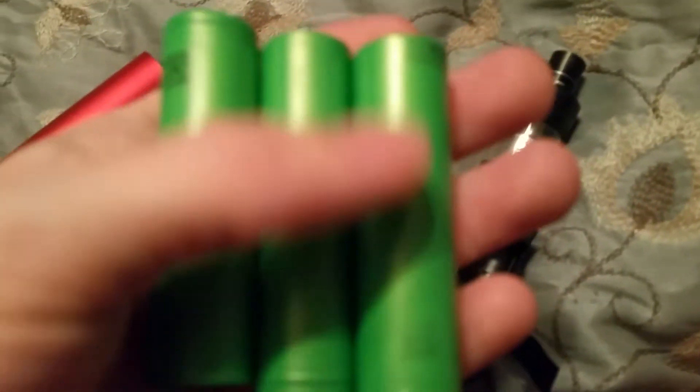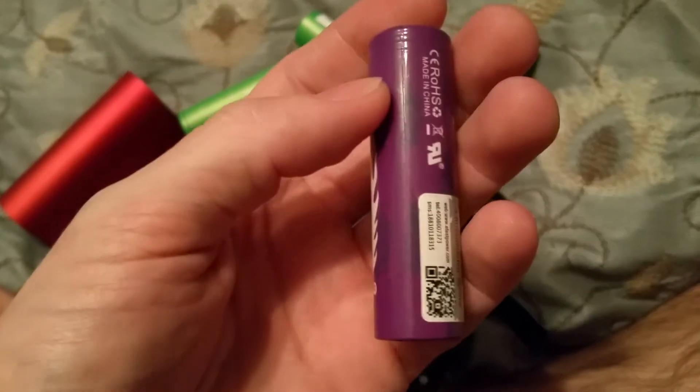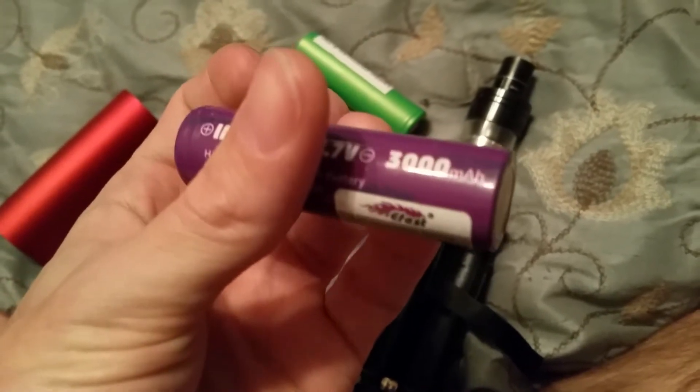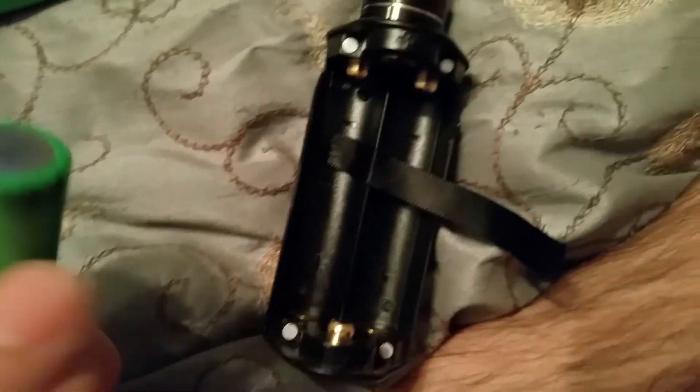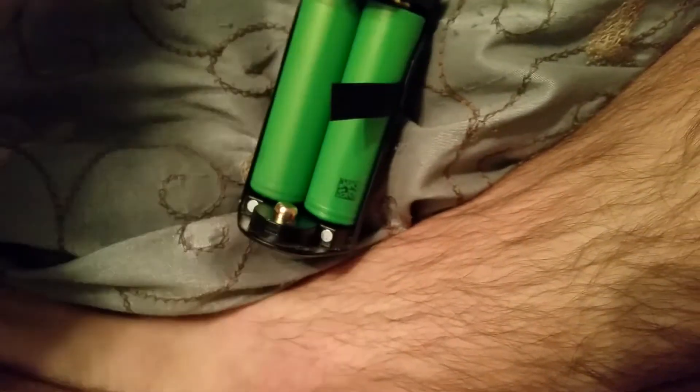The batteries I bought from Vape Royalty are called eFest. I'll be doing a review on them. I'd never heard of them and thought they were gonna be bad, but they're great — really really good batteries. Battery insertion is simple: negative, negative, negative, then positive. Never had a problem with it, feels really good in the hands.